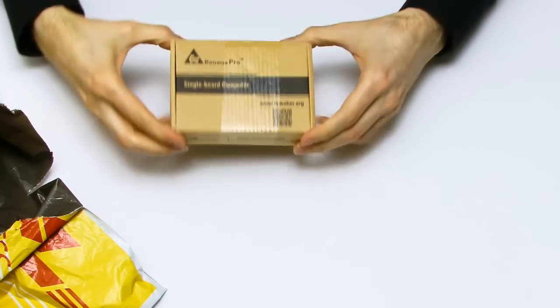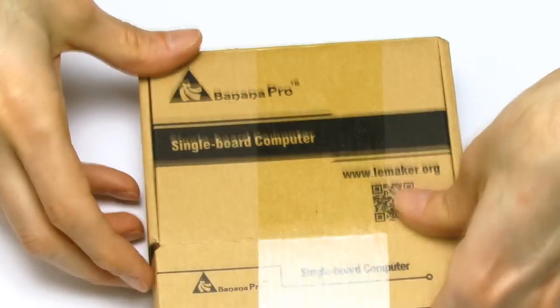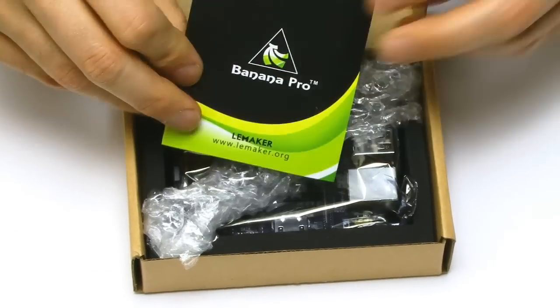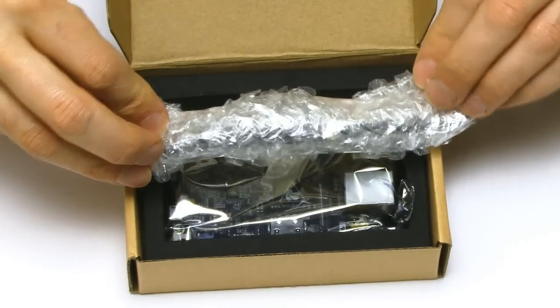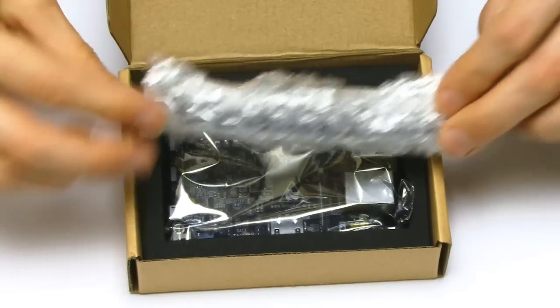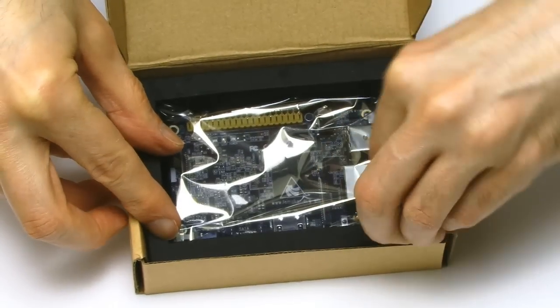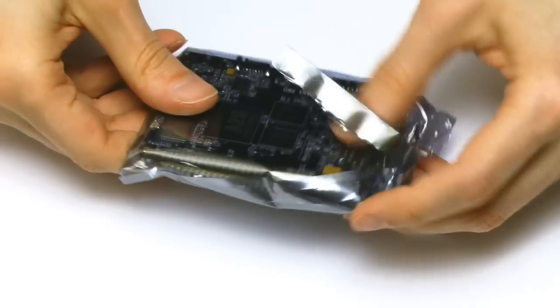And here we have the Banana Pro itself. So let's get the thing open. There's a little Banana Pro leaflet - that's nice. This will be an antenna. We'll come back to that a bit later. And then inside the box itself, as you can see, we have the computer in its little bag.